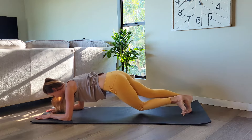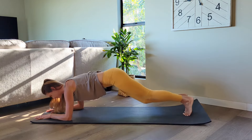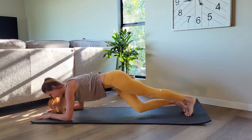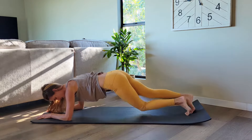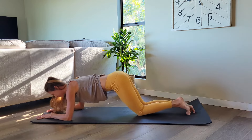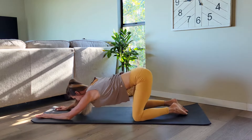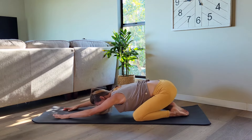Let's do eight, seven, six, five, four more, three, last two, and one. Beautiful. Lower yourself down on your knees and then shift that seat back. Come into a child's pose.